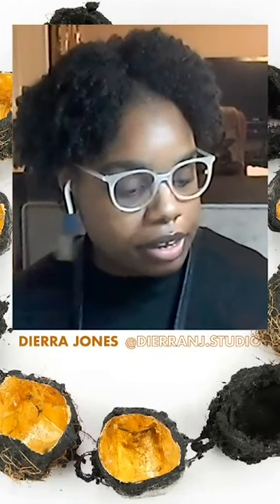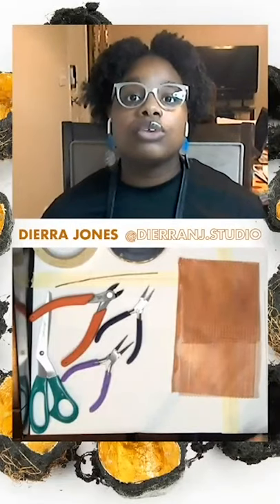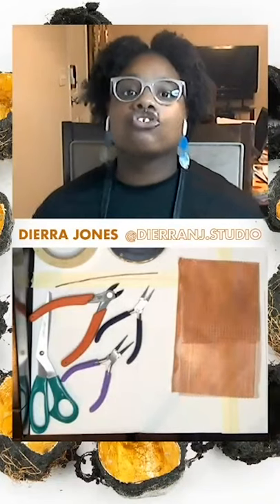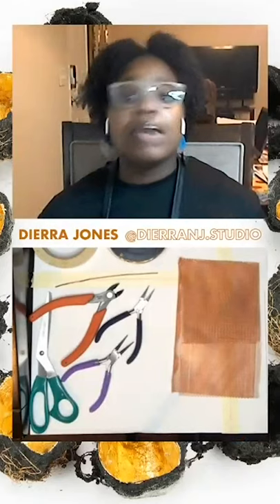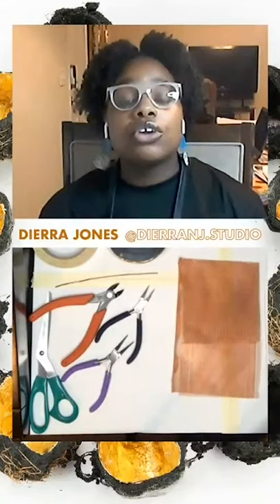A little bit about me: I am an artist as well as a jeweler. I'm currently based here in Savannah, Georgia, but I am originally from Petersburg, Virginia. I also do a lot of mentoring here in Savannah. I also work in the jewelry department at SCAD as a studio shop monitor.